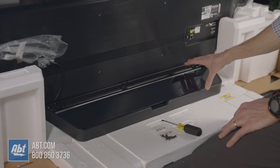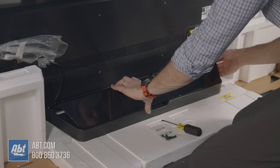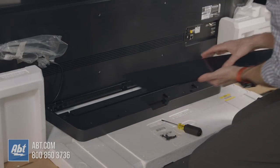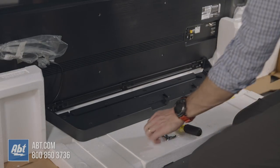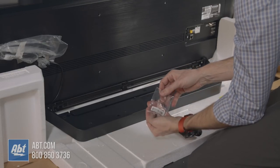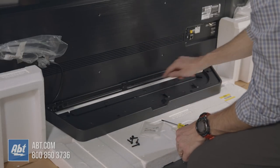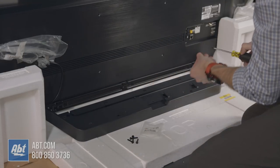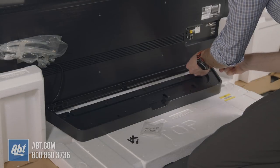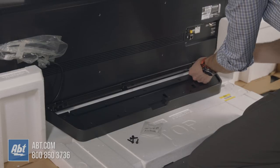Now we're going to take the plastic piece off the pedestal — it's pretty shiny, so to avoid scratches we'll remove that and set it to the side. We've got our packet of five screws to open up. There are five screw holes on the back: two on the left, two on the right, and one in the middle. We'll start on the right-hand side as you're facing the back of the TV and just tighten these down.